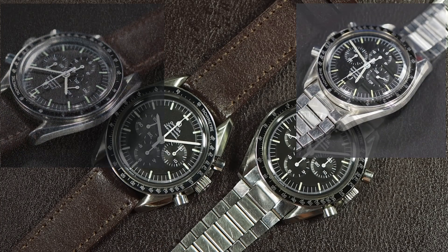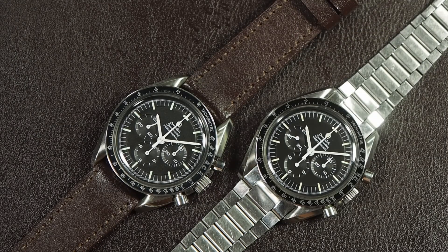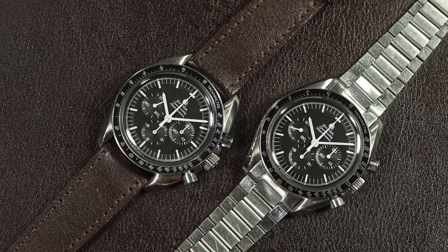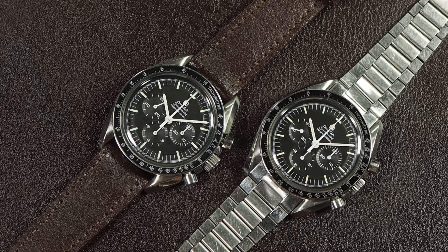The first thing when you're looking at a 69 is: is it correct? Secondly, we'll look at the quality, provided the watch passes the correctness test. Establishing whether the watch is correct is super important and difficult to do if you don't know what you're doing, which is why I make these videos and write the website. But it's actually quite simple and straightforward - it helps to handle a lot of watches, as I have done, so it becomes second nature to see whether a watch has a problem or not.